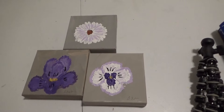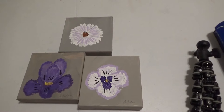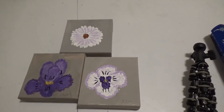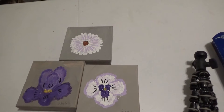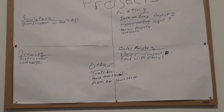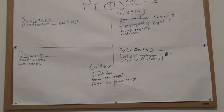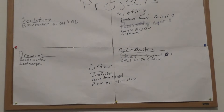If you're new, these are three of the projects I've done so far: an iris, a pansy, and a daisy. I kind of kept with a violet or purple theme. This video is not pretty — it's a projects list.